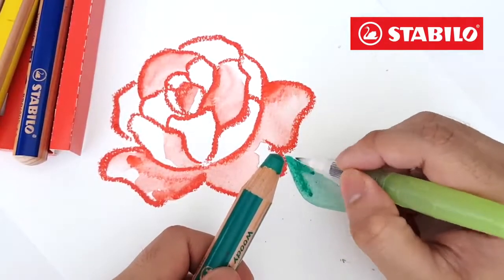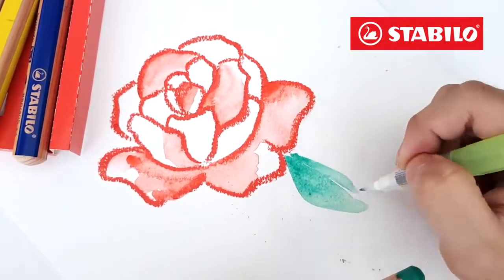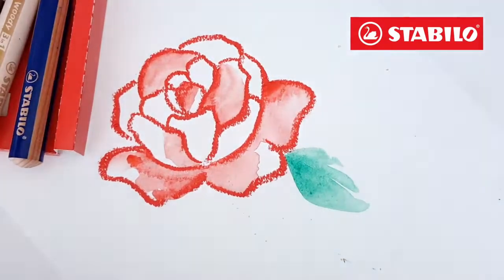Now you have a watercolor effect. You can also get color directly from the pencil using the water brush.